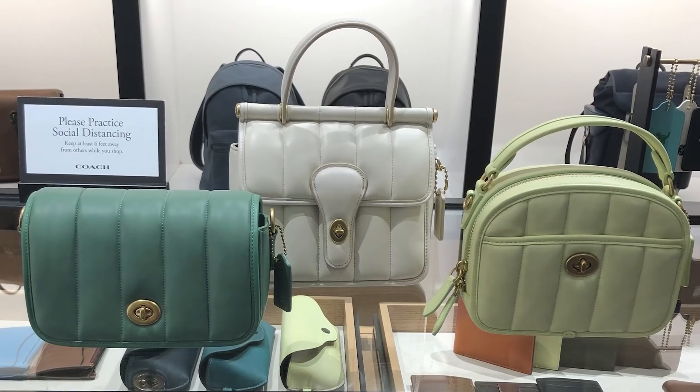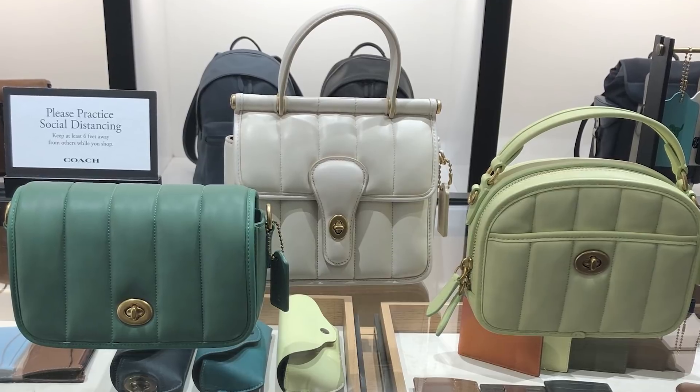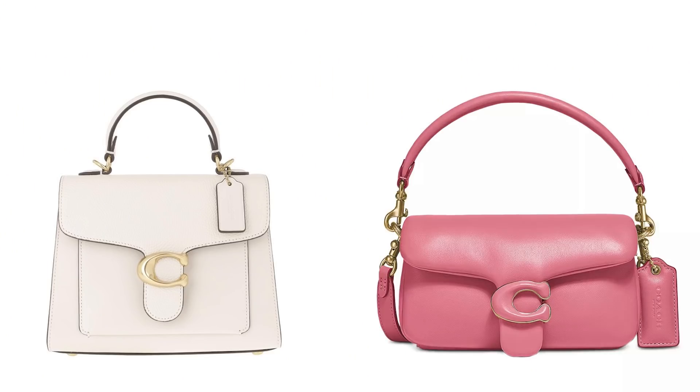I want to say the SA at Coach was so sweet and nice — she was so patient. She even gave me a sneak peek at their new collection, which I'll put somewhere in this video. I had a hard time deciding between this and the Tabby Pillow, but like I said, I'm trying to get away from trendier bags.